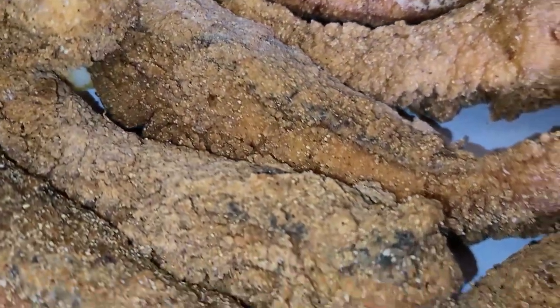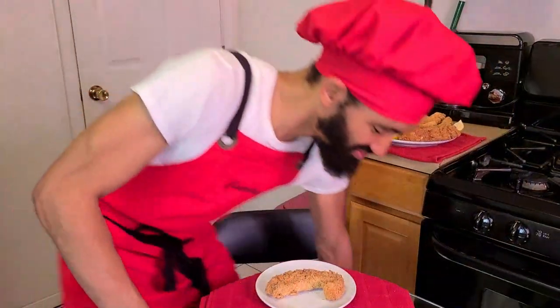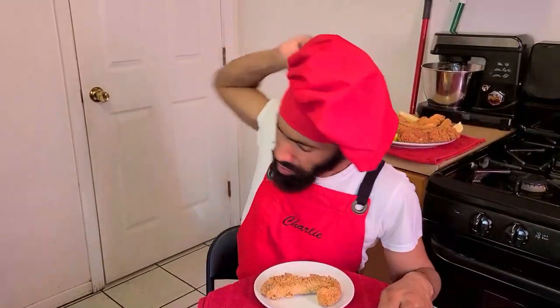Here is the final presentation. And there you have it, ladies and gentlemen — deep fried salmon made by a New Orleans native. Time to take a bite — look at that! Man, this is so good. It's juicy, it has a nice little crunch on the outside, well seasoned — absolutely delicious. Give this recipe a try!